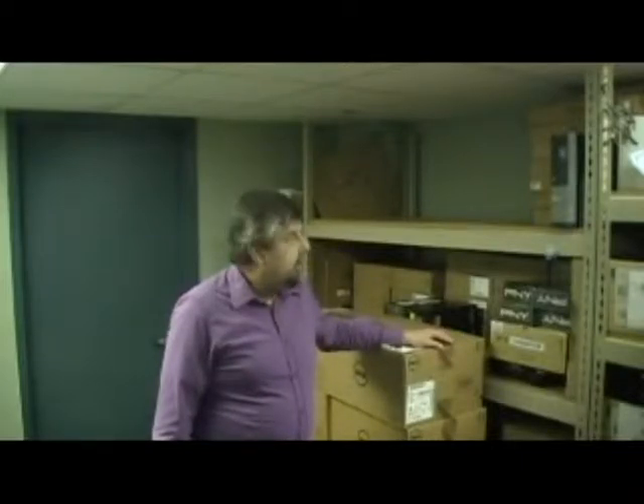This is a quick video — basically a rundown of the way we image machines here at work. I'm going to start by opening up several boxes, shelving the units, and going through the steps we take in order to prepare the machine before we put a special version of Windows on it that is specific to this model of desktop computer. The computers we're using today are Dell Optiplex 7010s.